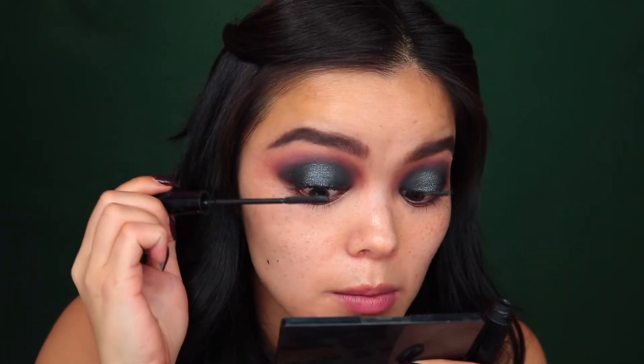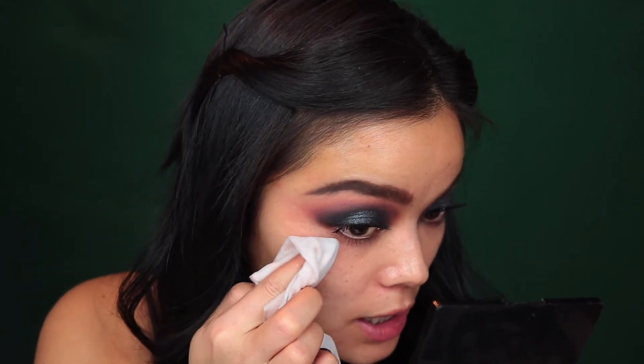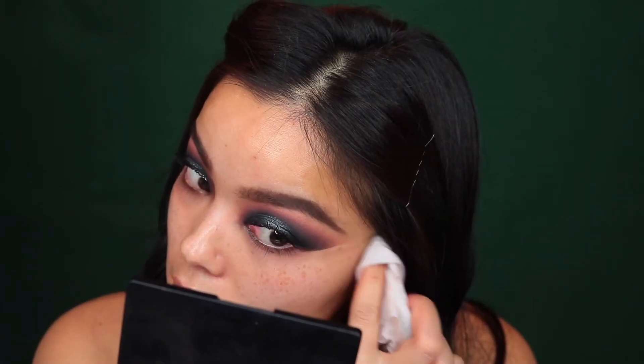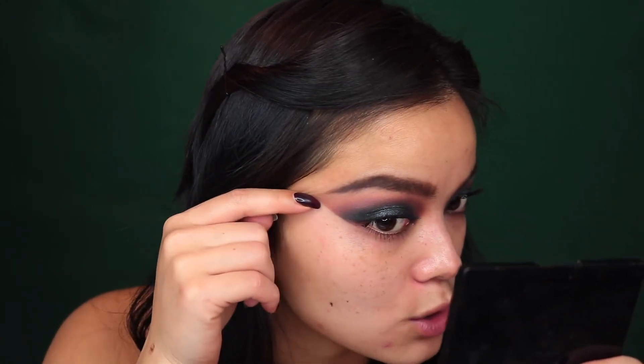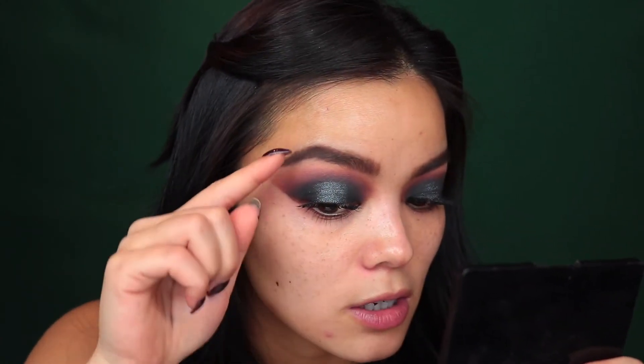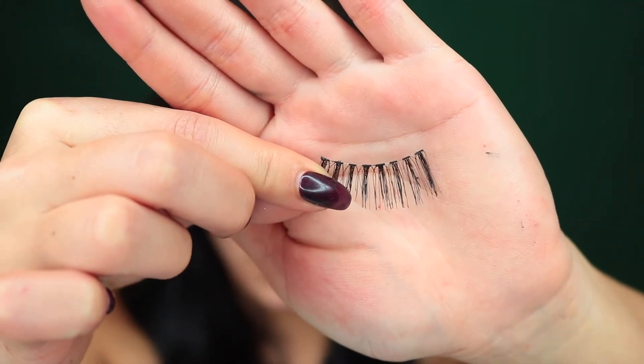I'm going to hit my lashes with some mascara before I go in with falsies. While I'm waiting for my mascara to dry, I'm taking a makeup wipe and using my nail to clean up the edge of my eyeshadow. I like to cut my eyeshadow at the same angle going in the direction of my tail — so if my tail was extended down, they would meet.